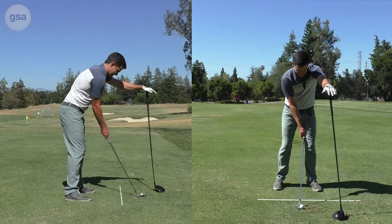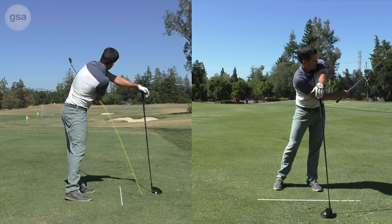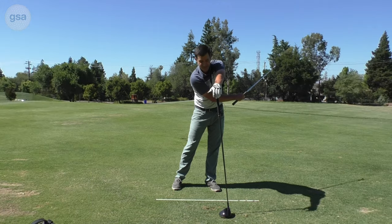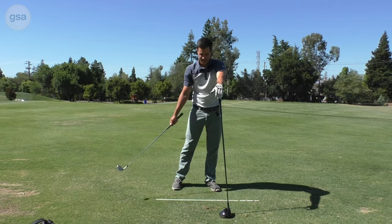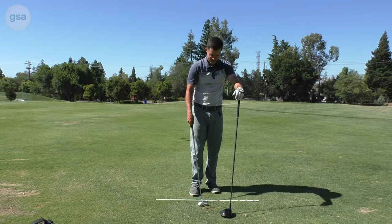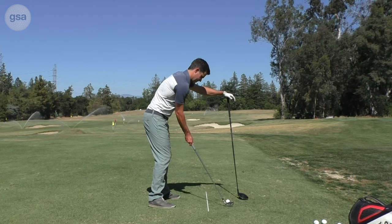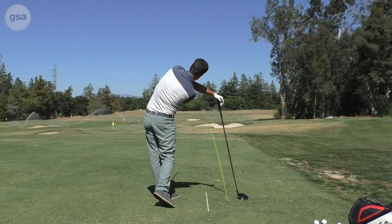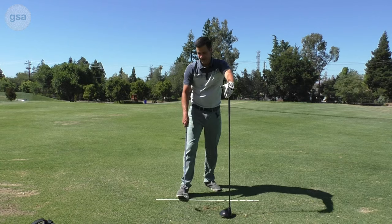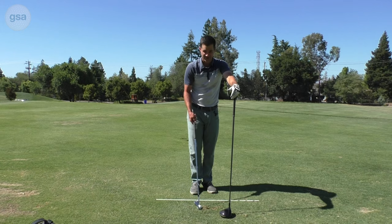What can happen is some golfers, when you've got this in your way, will tend to just throw the arm. Now my body is facing the golf ball and you can see that I threw the arm across and the club finished way past my body over here. I want to avoid that and make sure that I get into a good body position.